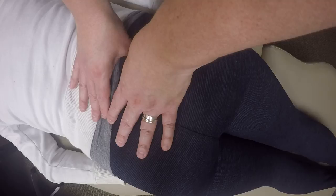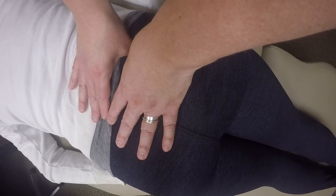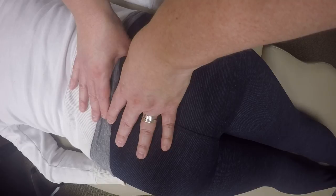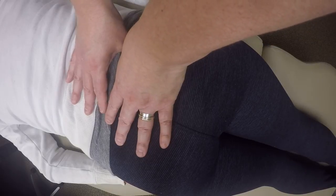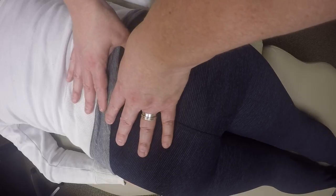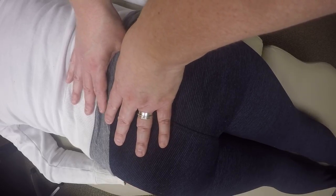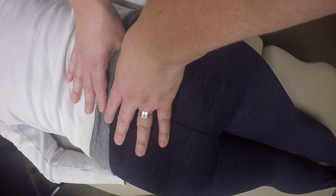I'm going to move my thumb back and forth and side to side. I'm actually compressing the sacro-tuberous ligament with the goal of palpating, as best I can, the piriformis as it comes off that anterior sacrum.